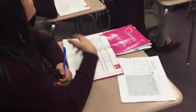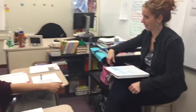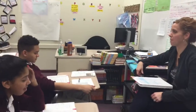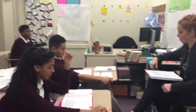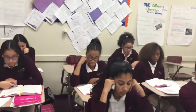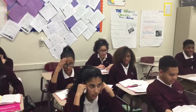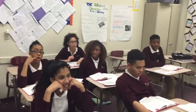The next word is ways. What word? Ways. Spell ways. W-E-I-G-H-S. What word? Ways. The next word is gems. What word? Gems. Spell gems. G-E-M-S. What word? Gems. The next word is brought. What word? Brought. Spell brought. B-R-U-G-H-T. What word? Brought.